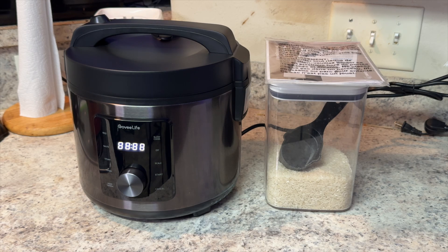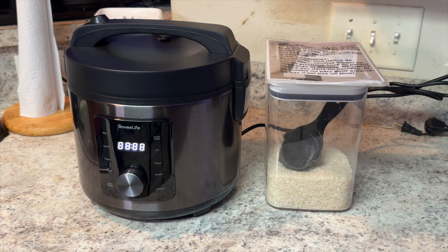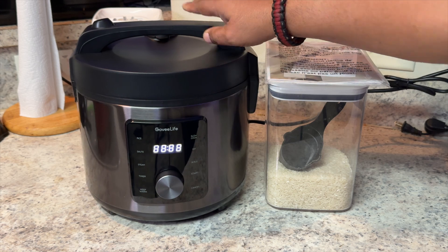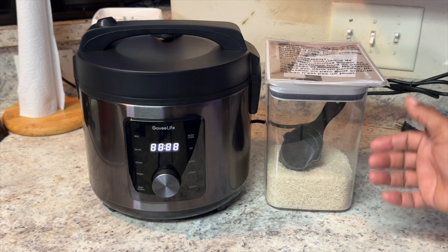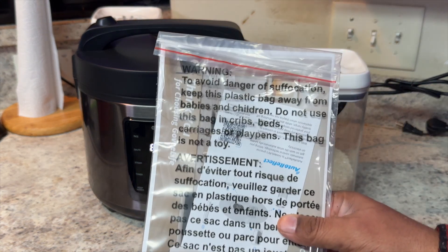Hey guys, it's your buddy Rome. Today we're going to take a look at another device from Govi Life. I've had one of these in the home before, but that one failed. So luckily we have a new rice maker here in the home. I'm going to walk you guys through some of the cool things that you get if you decide to go with this Govi Life rice maker.